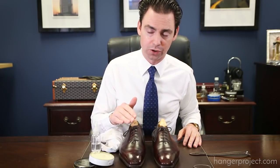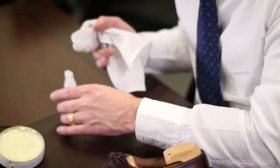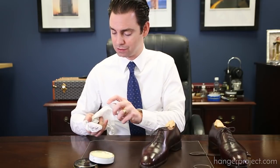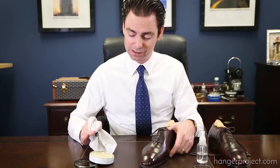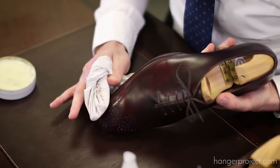Now that we've built the foundation of the mirror shine using the Mirror Gloss, it's time to come back over with a little bit of the Pate Deluxe wax polish. The higher solvent concentration in the Pate Deluxe is going to allow us to essentially melt down and begin to gloss over that wax foundation. We really want to use a small amount of polish — if you use too much, you're just going to pull off all those layers because the solvents will melt the waxes. So a little bit of water, a little bit of Pate Deluxe, and just lightly begin to buff that toe box.